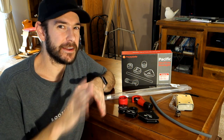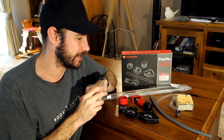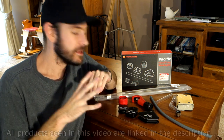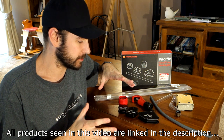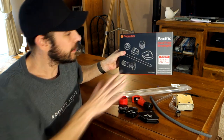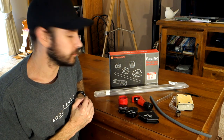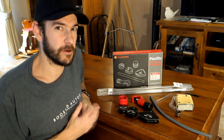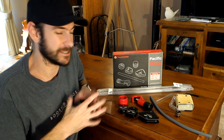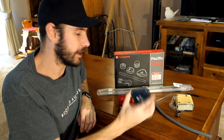Before we get into actually bending the piping and getting it installed, there are a couple of fundamentals to cover. First is the equipment you're going to need. I've got the Thermal Pacific hard tube bending kit here. You do need to make sure the inside diameter and outside diameter match the tubing you have - there are a couple of different sizes. I believe it's 10mm inside, 12mm outside, and then the 12 and 16mm, which is what I've got - the slightly thicker stuff.